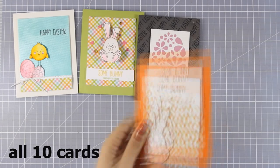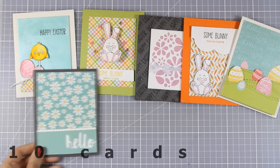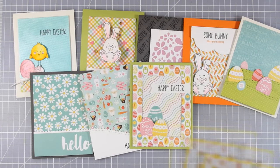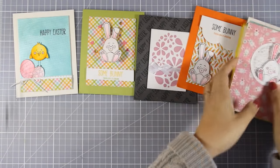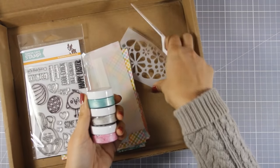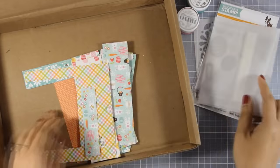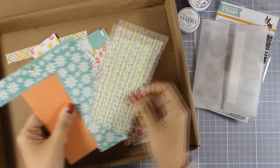And here are all 10 cards that I have created for today using the March card kit by Simon Says Stamp. Let's take a quick look at all the leftovers that I still have: I have the Nuvo Mousse — 3 jars of them — great for my stash, of course the plastic spatula, the stencil, the stamp set, the envelope, and lots and lots of those pattern papers.